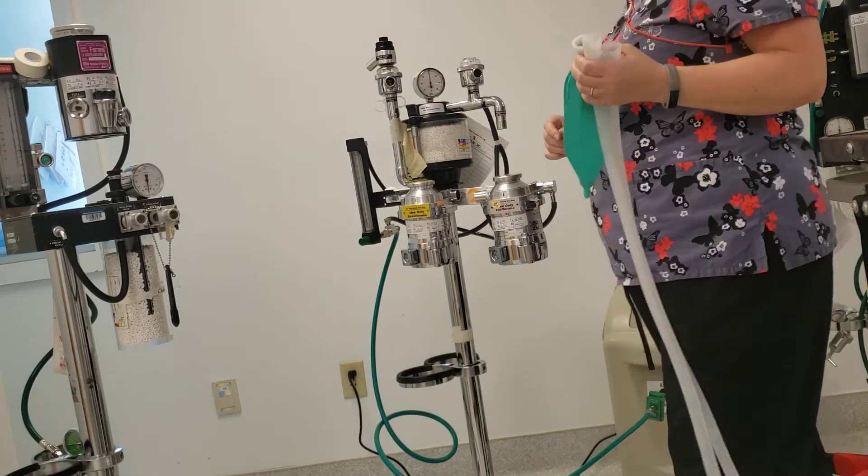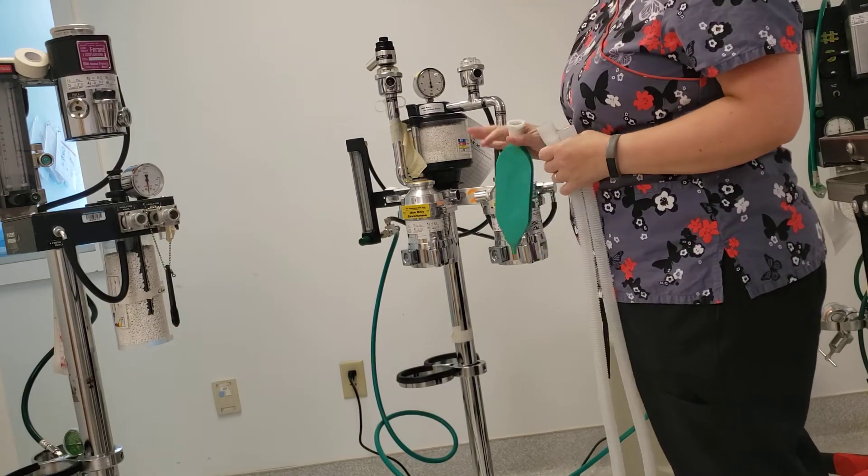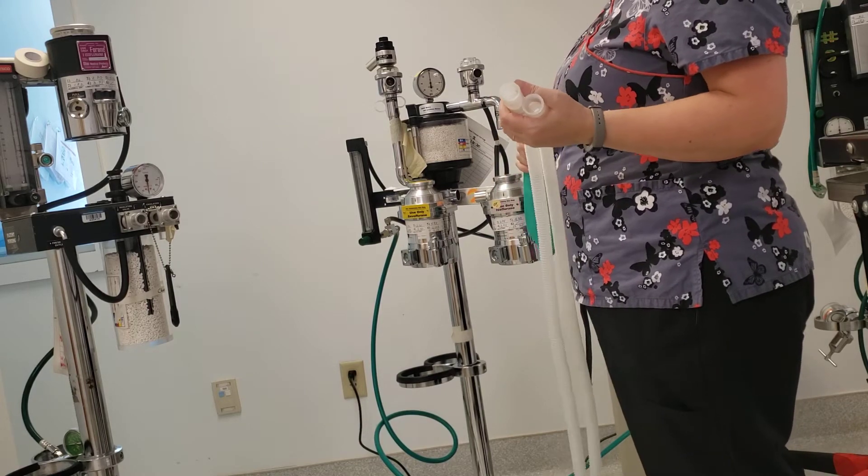I'm going to show you how to leak test your anesthetic machine. Assuming we've already safety checked it and everything is as it's supposed to be, the last step to the safety check is the leak check.